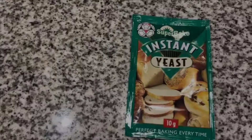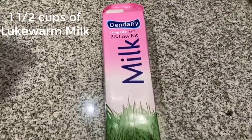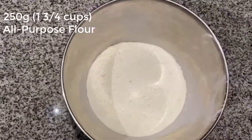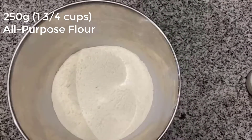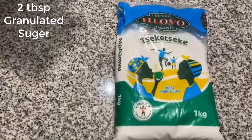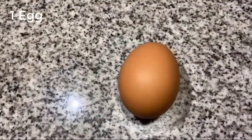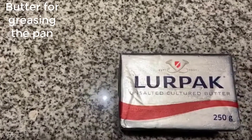For the ingredients, you're going to need 7 grams of active dry yeast, 1.5 cups of lukewarm milk, 250 grams of all-purpose flour, 2 tablespoons of granulated sugar, a pinch of salt, 1 egg, and butter for greasing the pan.